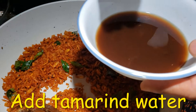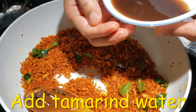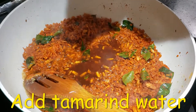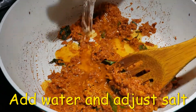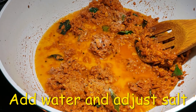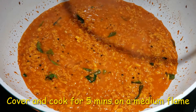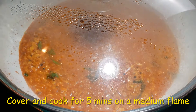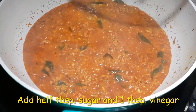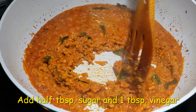Next I have taken a grape-sized tamarind soaked in water. Now we are going to add that water to the ginger. Add half a cup of water and adjust the salt according to your taste. Once it comes to a boil, we are going to cover and cook it on a medium flame for 4 to 5 minutes. After 4 minutes my curry is cooked perfectly. This is the consistency which we want.